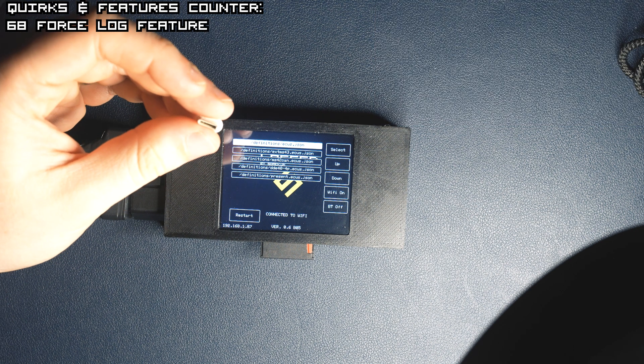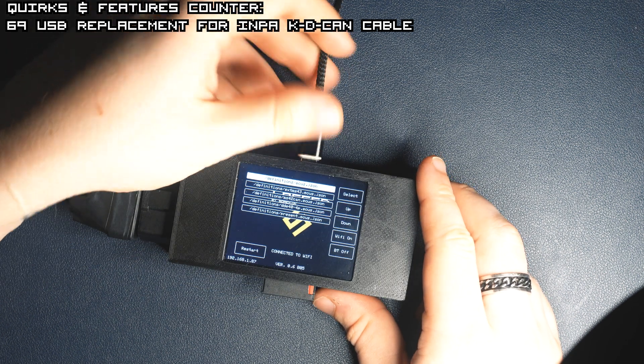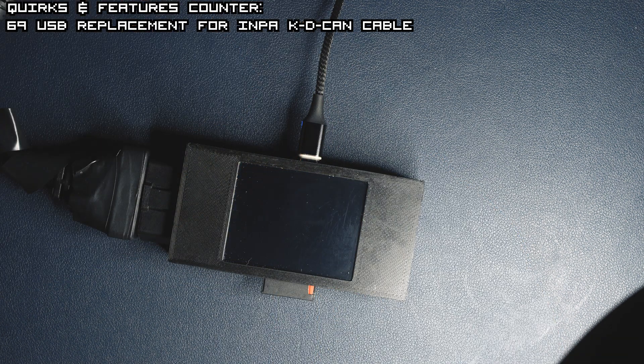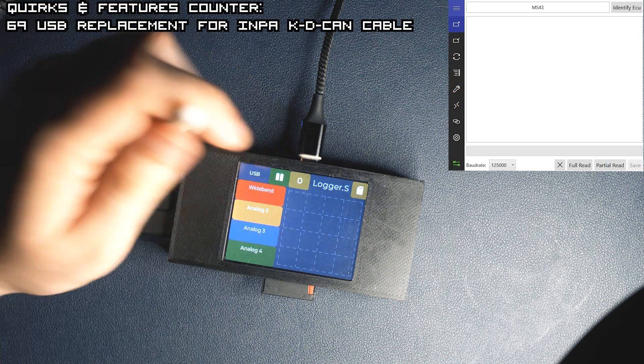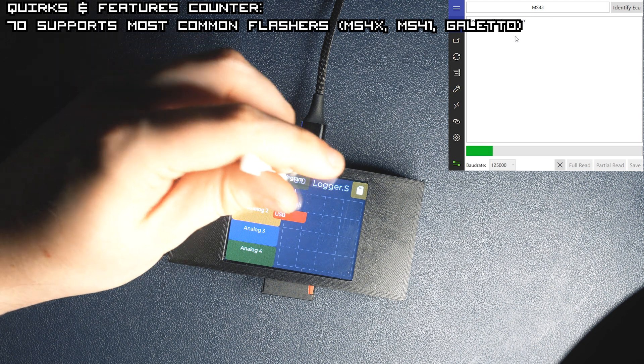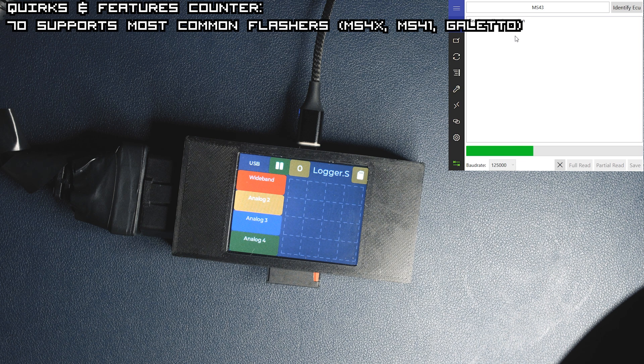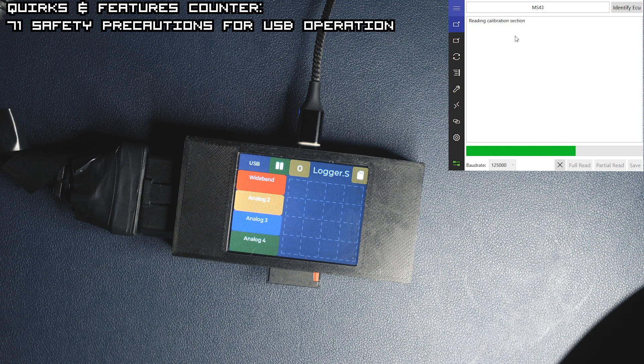I will show you now how you can use Logger.S as an in-package flasher. We'll show how to flash firmware very easily using something like the ms4x.net flasher. When there is data from USB, Logger.S won't let you change the mode until it's finished receiving data. This is real time, by the way. And after a while it finished with a success message.